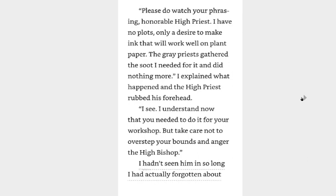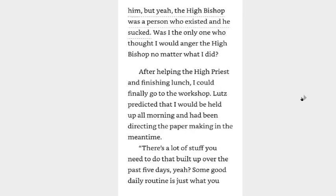I explained what happened and the high priest rubbed his forehead. I see, I understand now — you needed it for your workshop. But take care not to overstep your bounds and anger the high bishop. I hadn't seen him in so long I had actually forgotten about him. But yeah, the high bishop was a person who existed and he sucked. Was I the only one who thought I would anger the high bishop no matter what I did? Probably. You probably would anger him no matter what you did, because just by existing at the temple is enough to make him mad — especially after you crushed him with your mana.